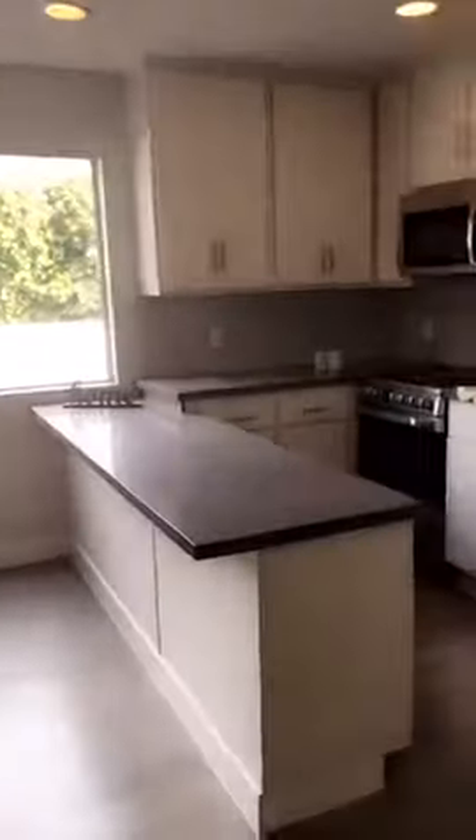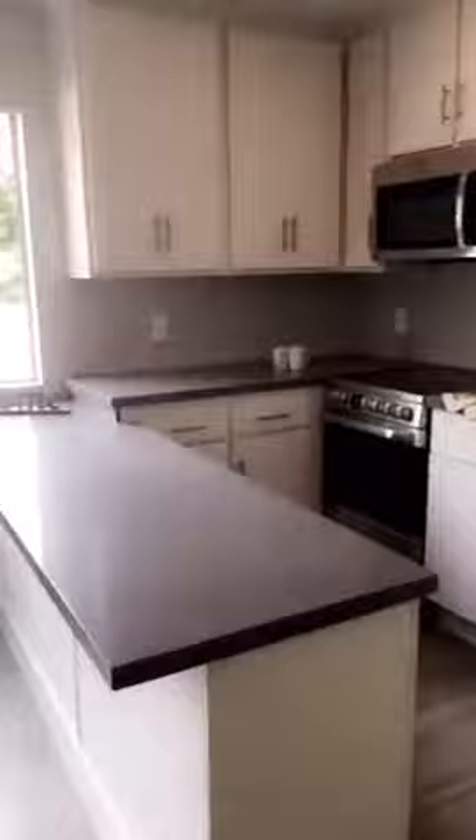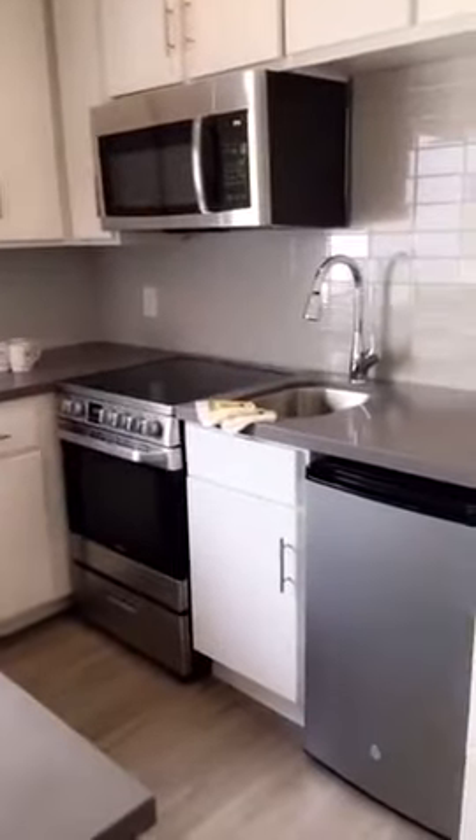Hello everyone, we're giving you a look at our renovated 450 square foot studio apartment with these redone countertops. You could do some bar stools right here at your island. Nice mini fridge, range, microwave.